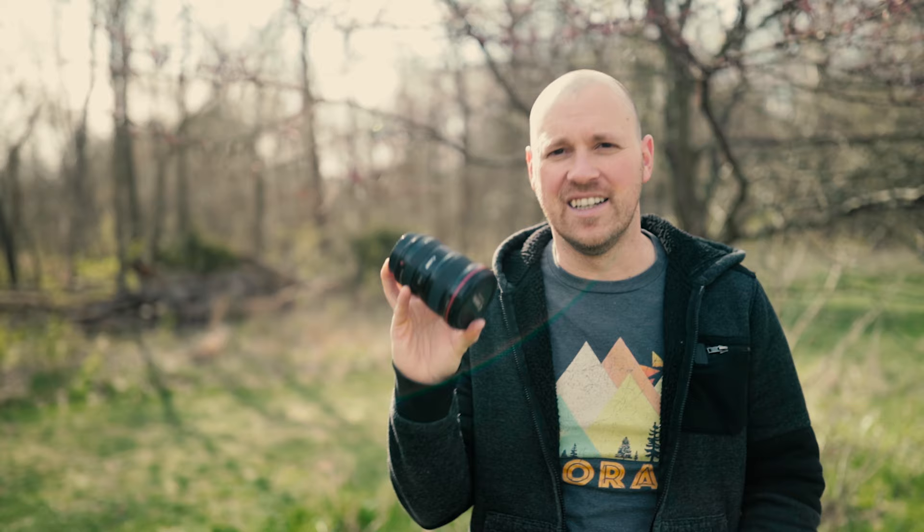Today we're talking about the absolute cheapest Canon L-Series glass you can buy: the 17-40. Let's get into it.